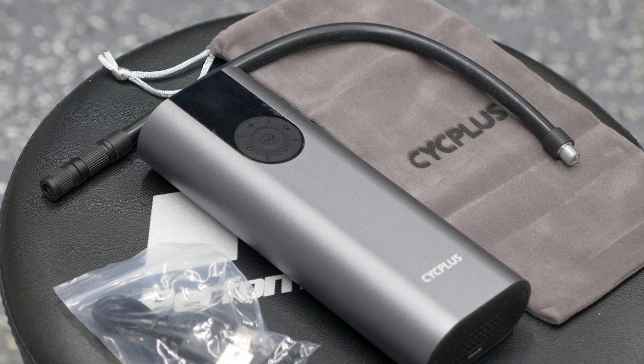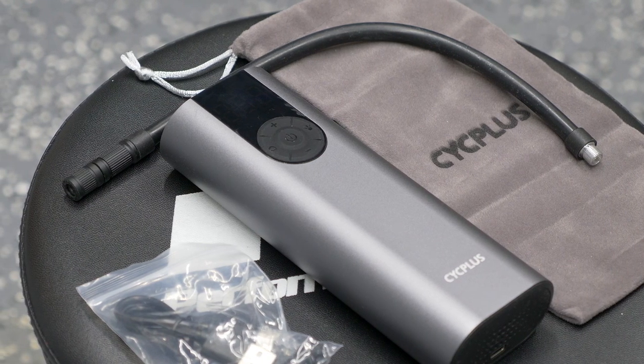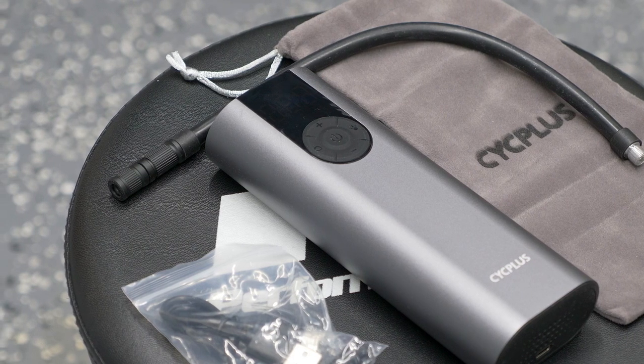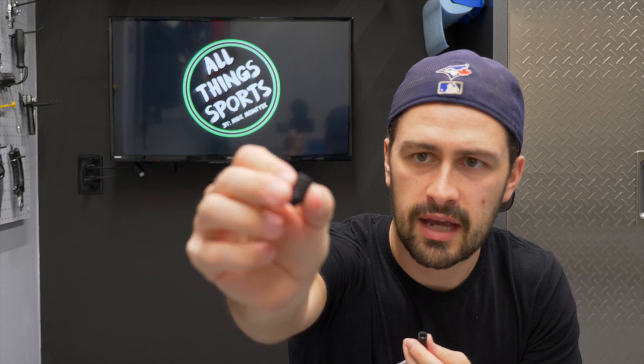According to Cycle Plus, it's supposed to be able to inflate three car tires on a single charge, or 12 bike tires, or 40 basketballs — that's what they're saying on their website. A bike tire is supposed to take three minutes or something. Now this adapter — this small piece — will screw onto the end of the tube for a road bike, a Presta valve. This will go onto a car valve, a Schrader valve, no problem. And then you just screw this on and now you can inflate a road bike.